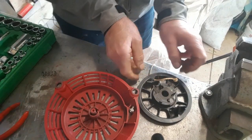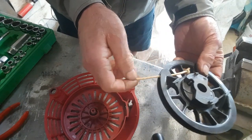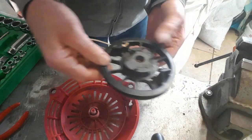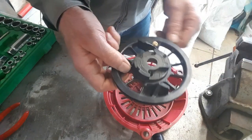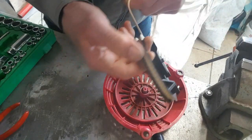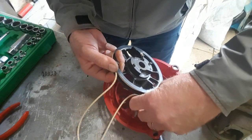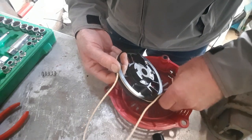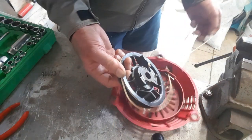Our next stage: once that's all wound in there neatly, poke your new string through, tie a little knot on there in there. And obviously that has then got to go anti-clockwise — just keep winding it around like so. Poke that end through there, and obviously you're going to put the handle on the end of that end, like that.